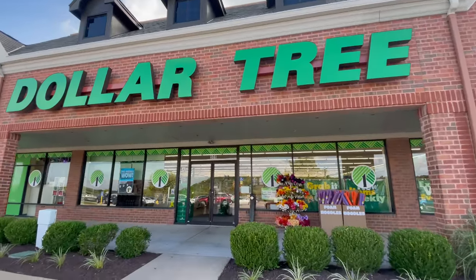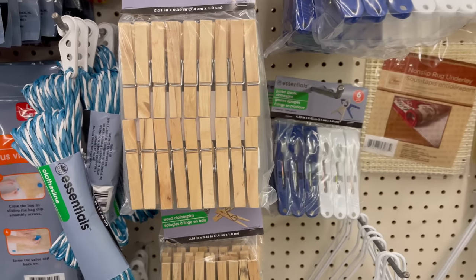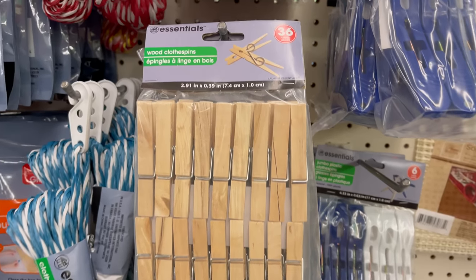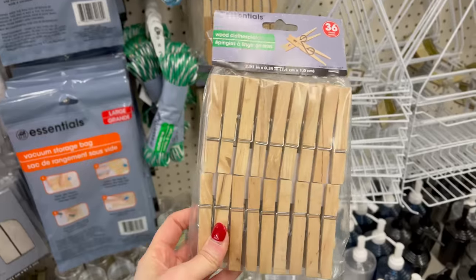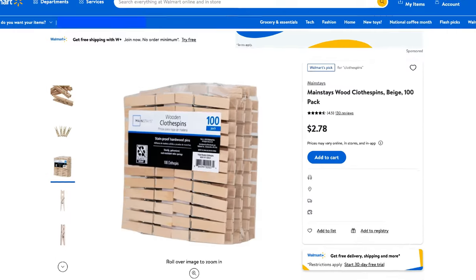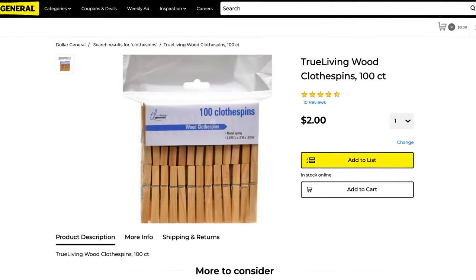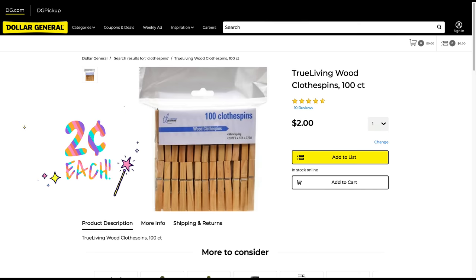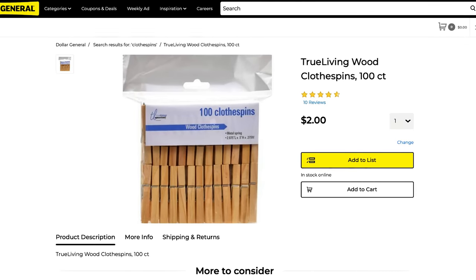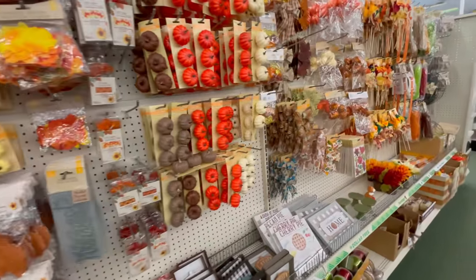Normally I tell you to head into Dollar Tree, and we are going to be using a lot of accessories to craft with today from there. You can find clothespins there — they have a pack of 36 at about three and a half cents per pin. Walmart has them a bit cheaper at two and a half cents each in a pack of 100. But the best deal is Dollar General: a pack of 100 for two dollars, making them only two cents each.